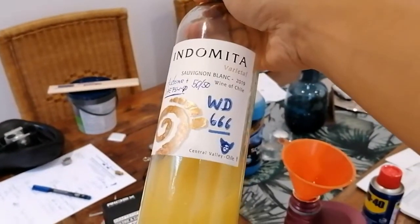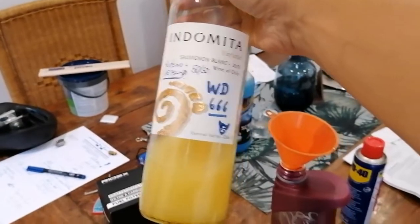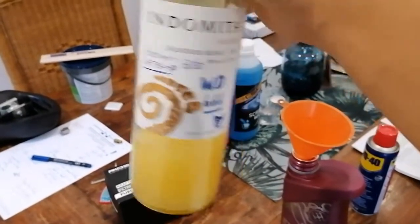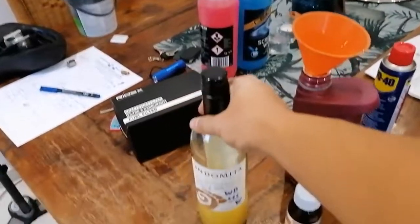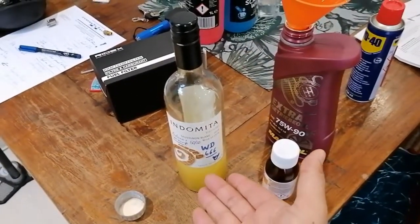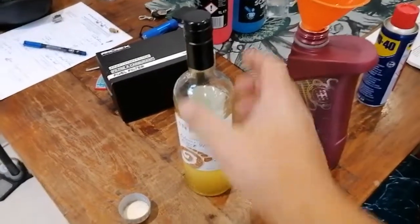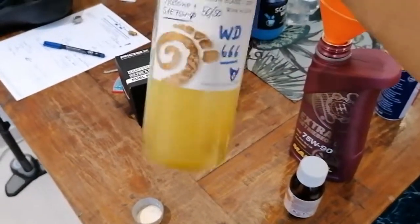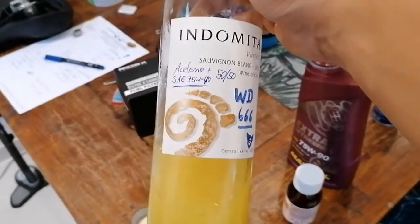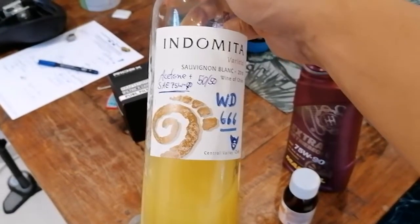And voila! Here we go. This is what I call my WD-666 — much stronger than WD-40. There's actually a pretty nice video by Chris Fix where he uses that on some parts. It's about five or six times more effective than WD-40. This has been used by garages for a long time and it's a really effective way of loosening rusted up bolts or anything else.